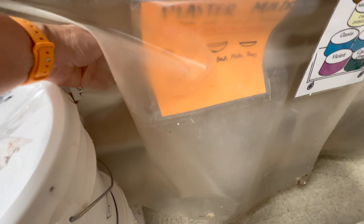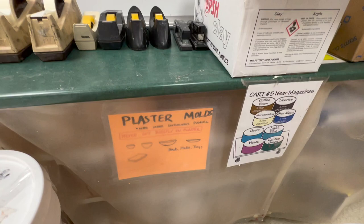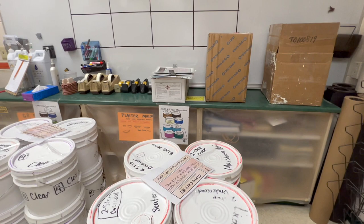Also plaster molds over here — these are plaster molds that I have made. I definitely have videos on making molds. Just know if you are making plaster molds, don't use plaster of Paris — use Number One Pottery Plaster because it's much more durable.